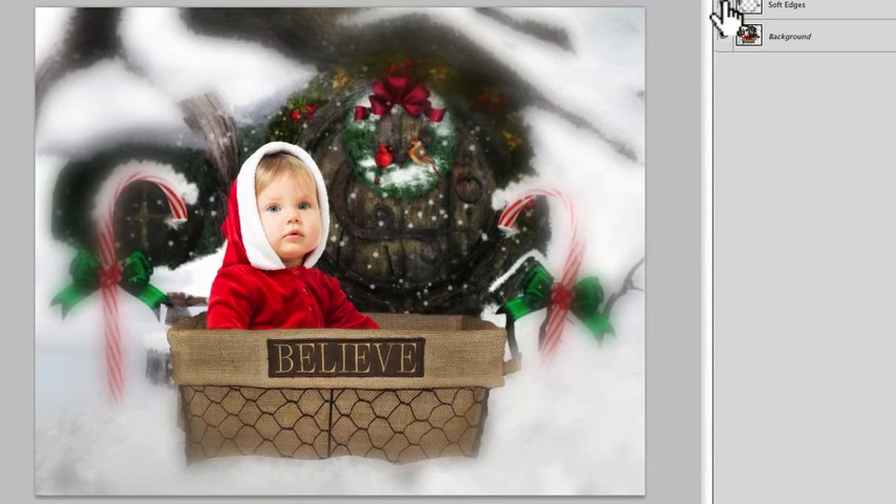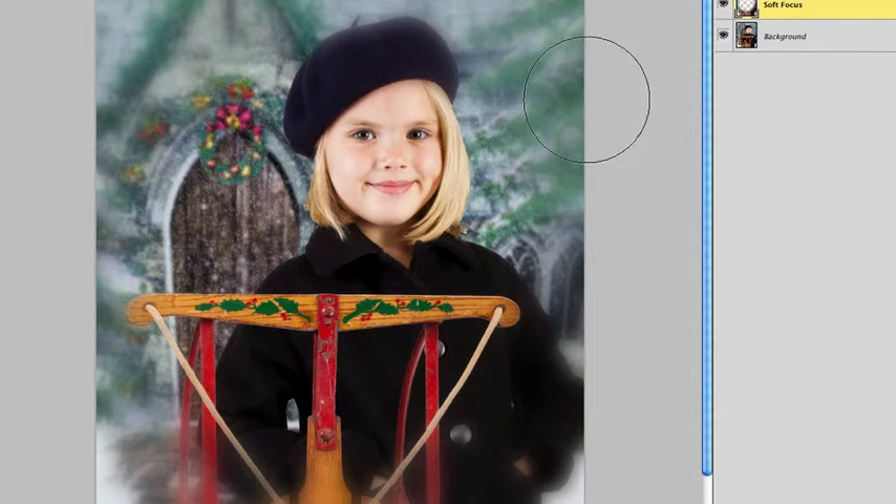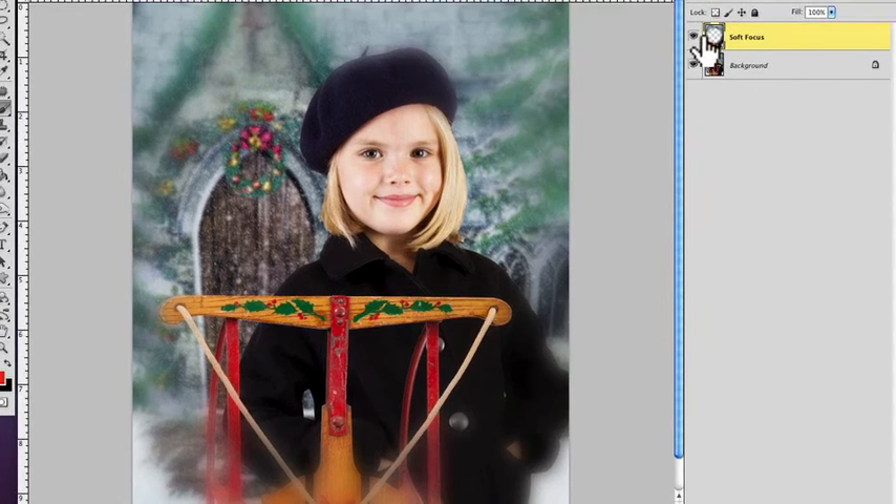This is the original and then this is it with the soft focus. Similar here, but I took some of it off of certain areas — you can see that's before and that's after. And then this one here is a vertical, a little more of a close-up, and you can see before and after.